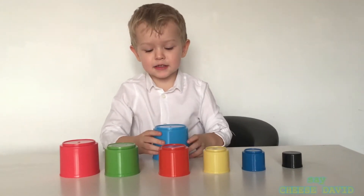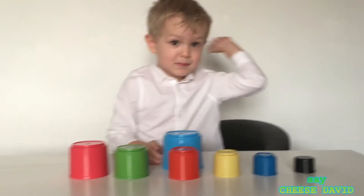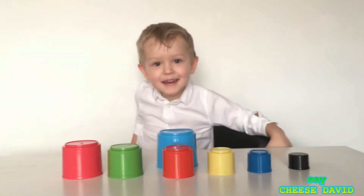Hello guys, let's sing the family finger song. Today we are learning red colors.